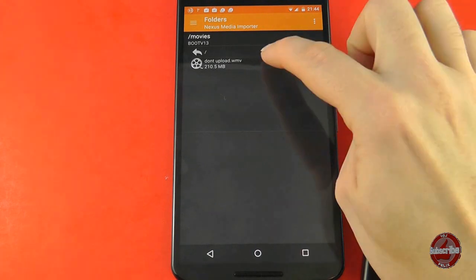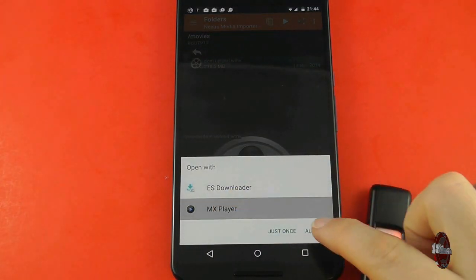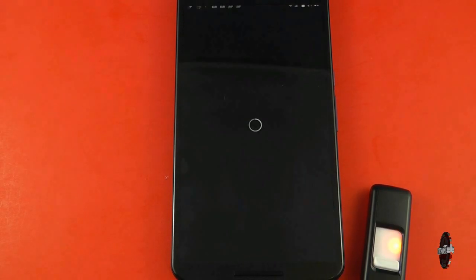So you can expand the storage capacity of your Nexus 6, it's just a little fiddly. What do you think? I'd love to hear your thoughts on this particular issue.